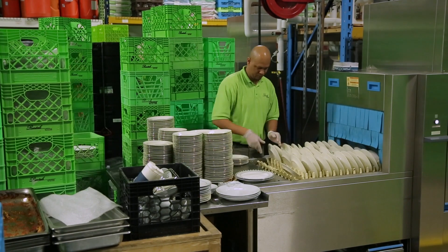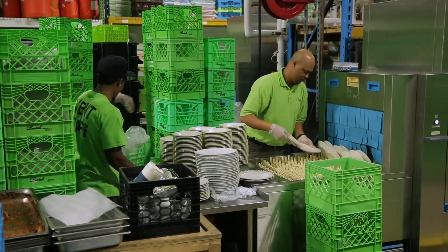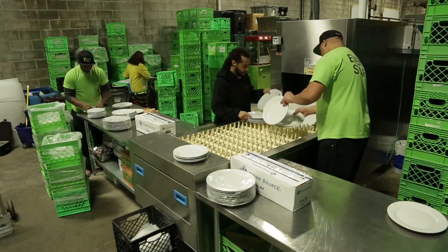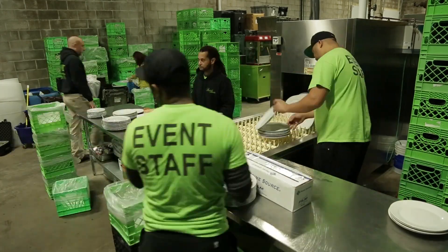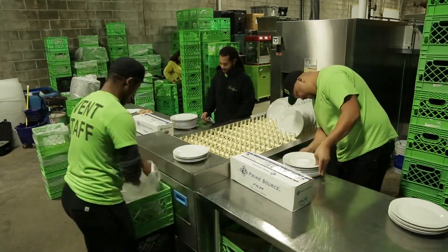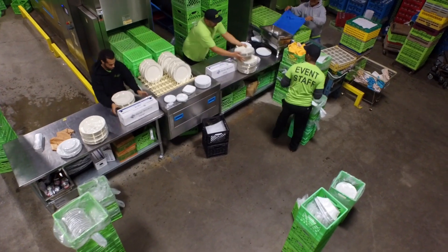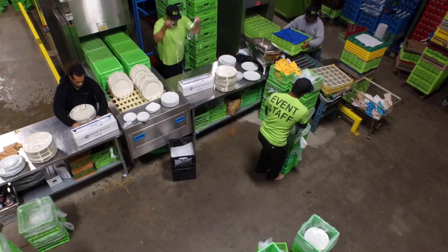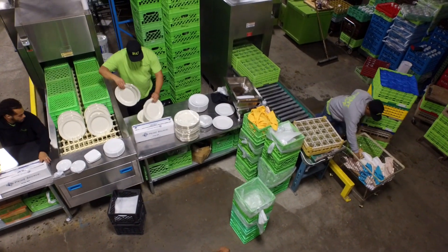With the two machines, we can run glasses and dishes at the same time, which is a huge benefit. If we're running plates, we don't have to wait to wash glassware, and if we're running glassware, we don't have to wait to run plates. Whatever the setup crew needs, they tell the warewash supervisor and he runs it. They're way happier, and the load crew is happier because things are going out the door on time.